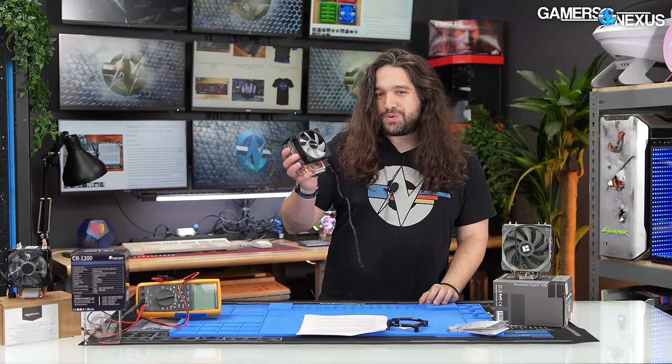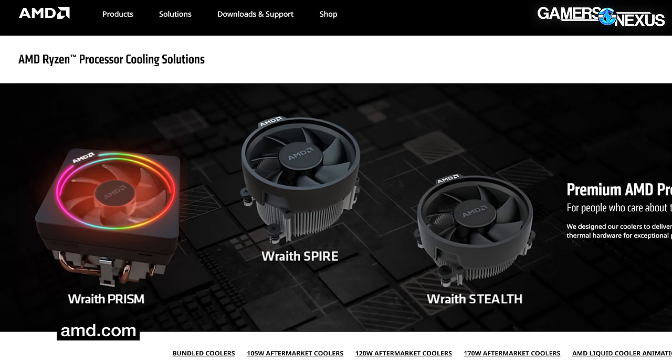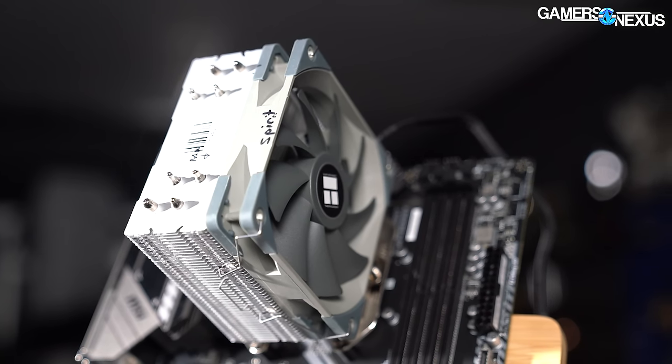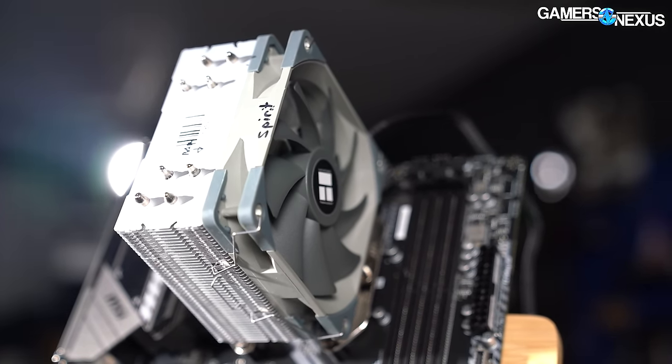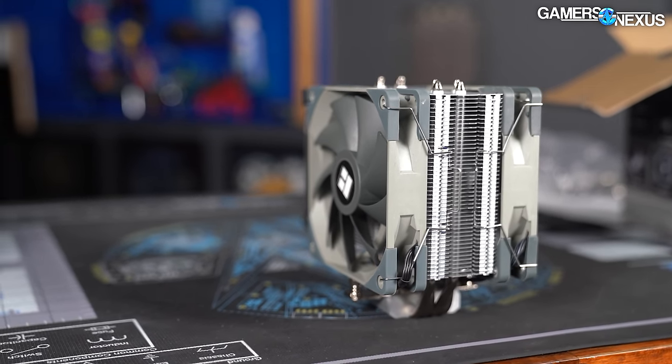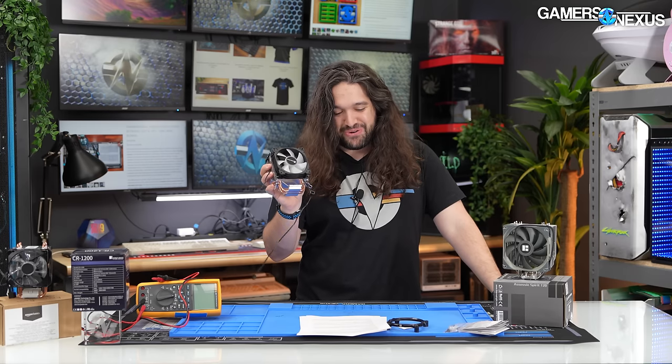Jonesbow often OEMs for other companies, so they either own the factories or have very good relationships with them, and that probably helps on the pricing. The closest competition is probably AMD's included Wraith heatsinks — like the Prism or the Spire — and then Thermalright's Assassin Spirit, now renamed to the Assassin X, which is about $19 and therefore hundreds of percent more expensive than the $3 Jonesbow cooler.